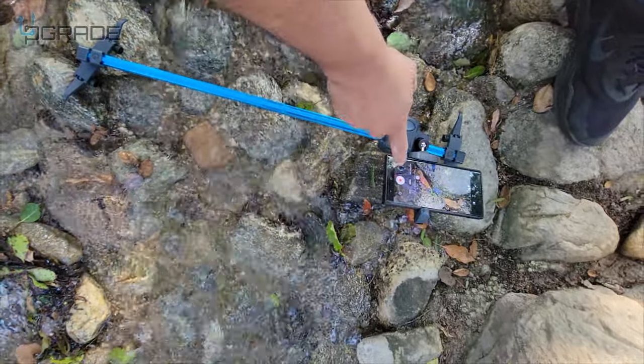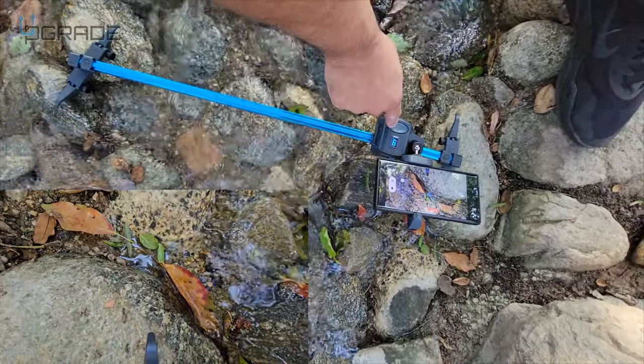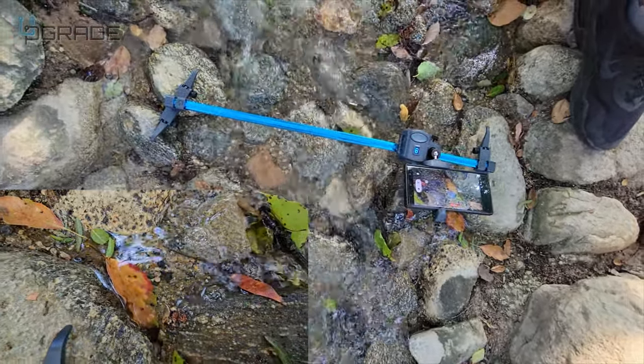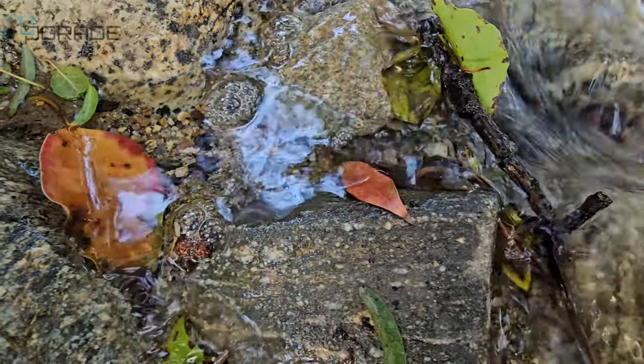Let's film a little bit on the water — this is what you can do with it. I'm going to push the button. Look at the slow motion on it. Pretty cool.